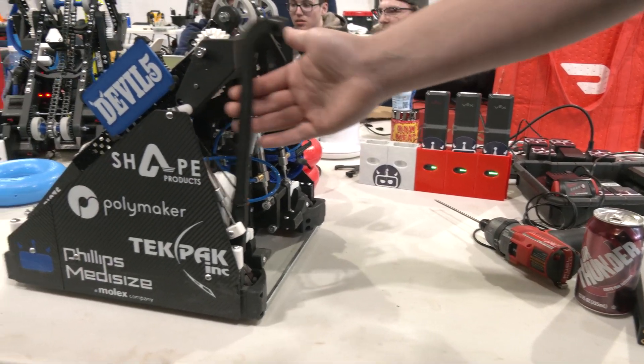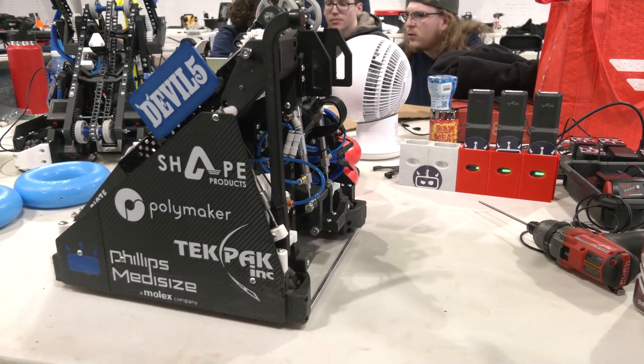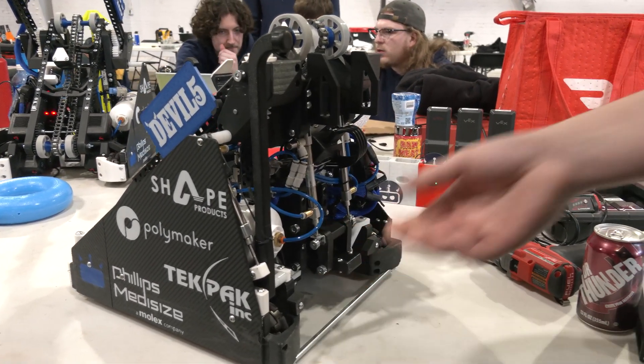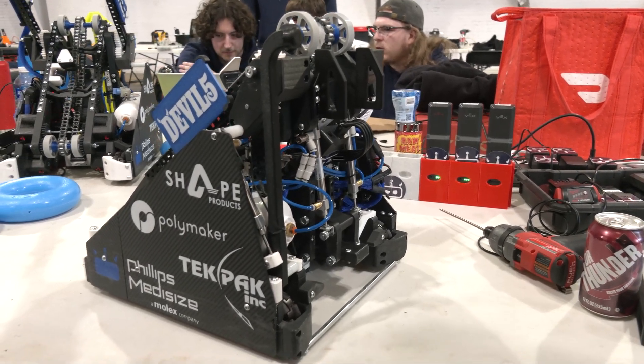We chose to put it on the backside because it allows us to very easily integrate our code to just turn to the side and clamp this locking clamp to ensure we get possession of this goal as soon as we can in the match.